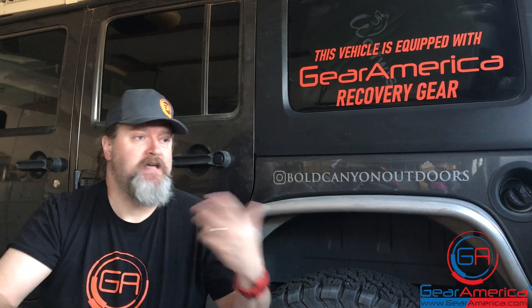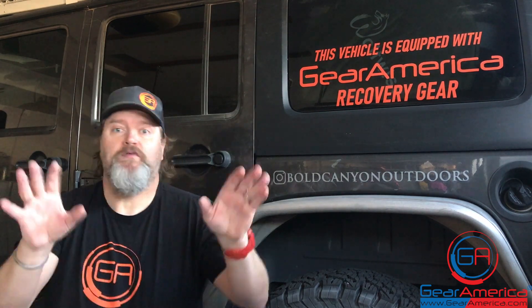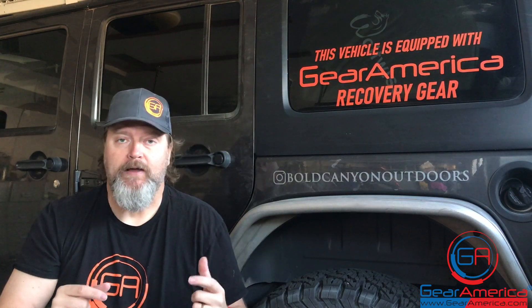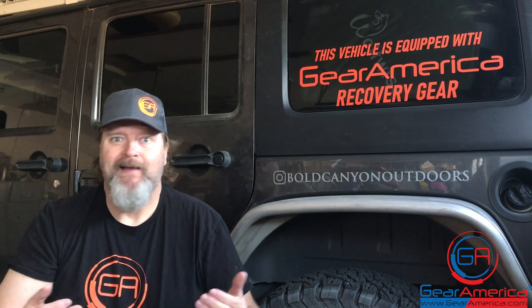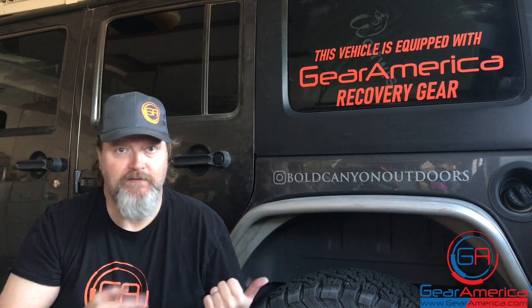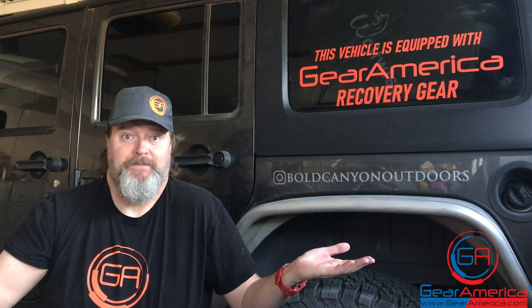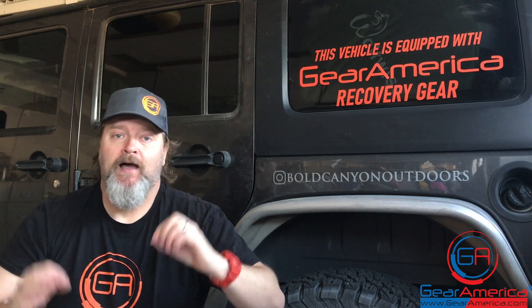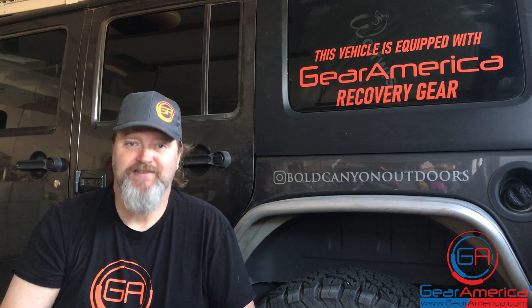Do me a favor — hit that like, hit that subscribe, and ring that bell so you get notified every time we come out with new tabletop tech specs, adventures, and epic Gear America recoveries. If you have a fun trip or recovery using Gear America gear, I'll put a link below so you can send me the video — if we use it, I'll send you a free t-shirt. That's it — thanks for tuning in. From Gear America West, this is Chris signing off. As always, off-road smart and tread lightly.